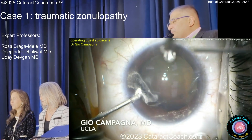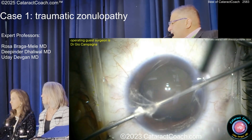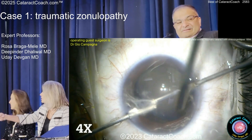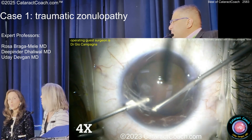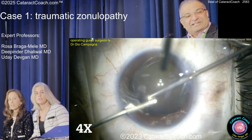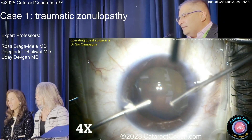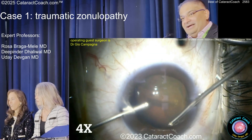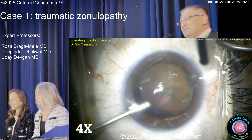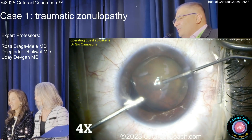So here's what we did — triamcinolone was injected here. There was a lot of vitreous! So there's a lot more vitreous than you imagined. And the other part too is it seems like the vitreous was helping to stabilize the lens. So now you're taking out the vitreous, and now the lens is getting more destabilized — now it's more stressful. There's the viscoelastic finally. There's still some vitreous around.